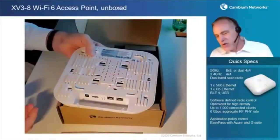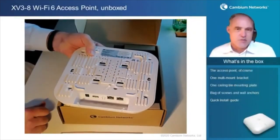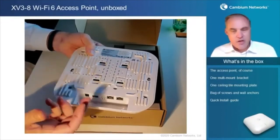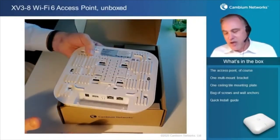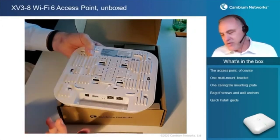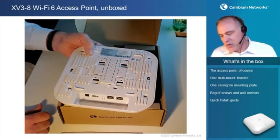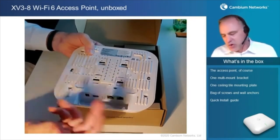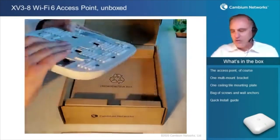Looking at the back side, we have two ethernet ports. ETH1 is up to five gigabits per second, and that's your PoE input. You can operate this access point on 30 watts with full data radios, no problem at all, including the scanner radio. If you do want to use the USB port to plug in a USB external device, it does require more than 30 watts to operate with the USB. ETH2 is one gigabit — so two ethernet ports, one gig and five gig — plus a 12-volt accessory power jack.